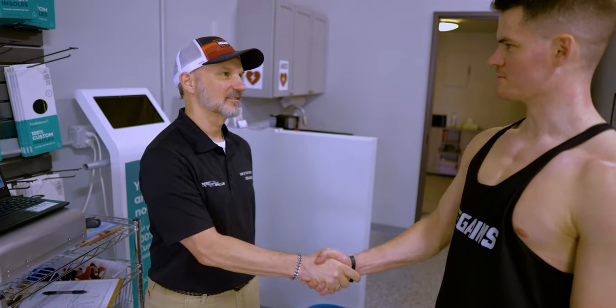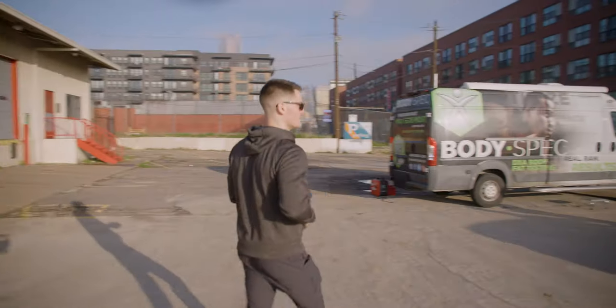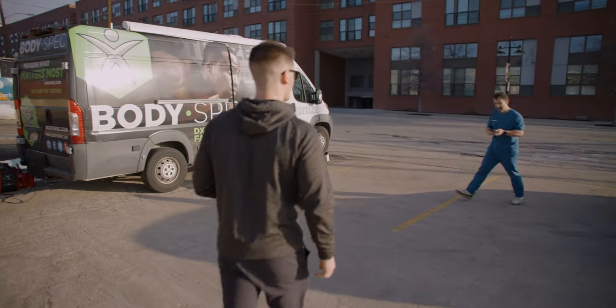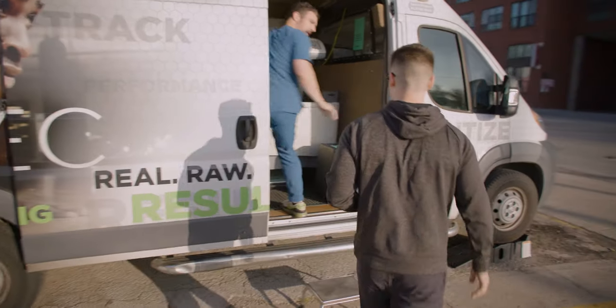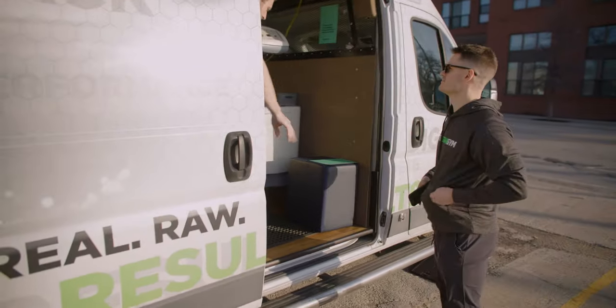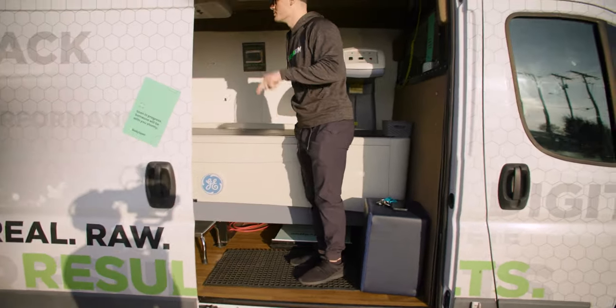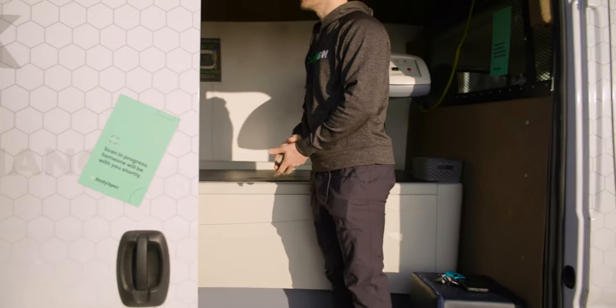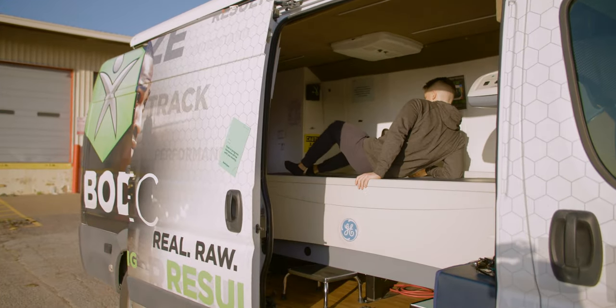It's really important to track your health and fitness journey with data. A DEXA scan is really the best way to track your body composition over time.